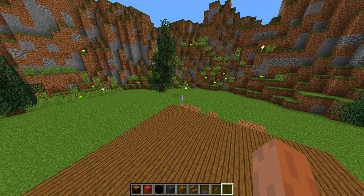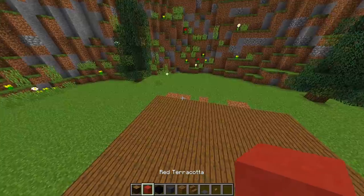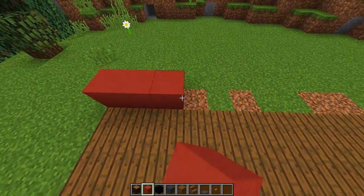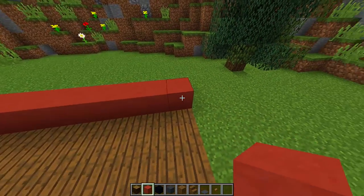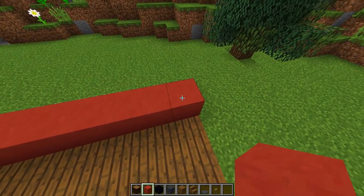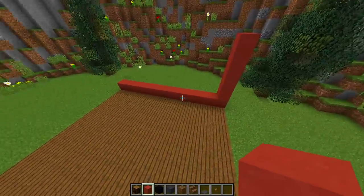The walls in the second section are going to be made out of three different blocks. The first block we are going to use is red terracotta. Go to the back of the room and fill terracotta all the way across the back wall. This wall is also going to be six blocks high — one, two, three, four, five, six — and we'll fill that up a little bit later on.